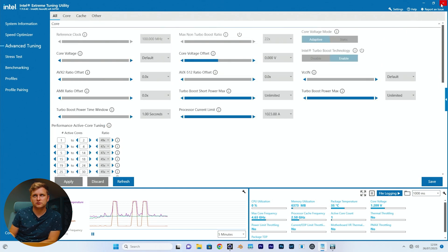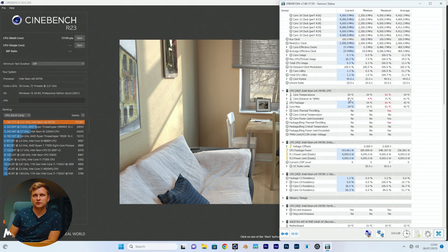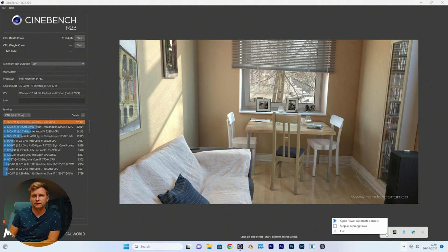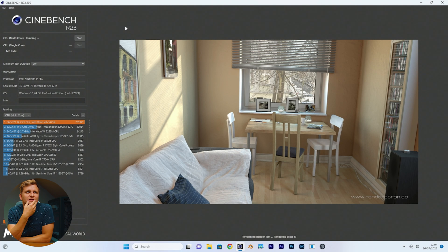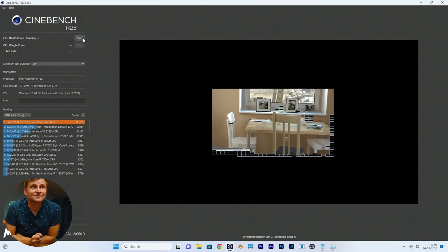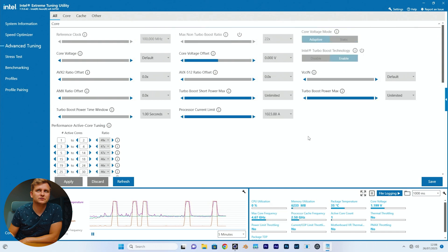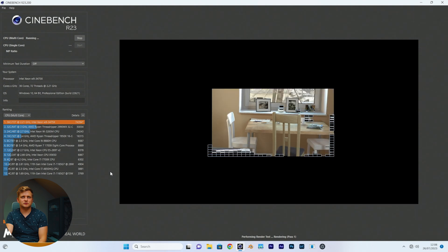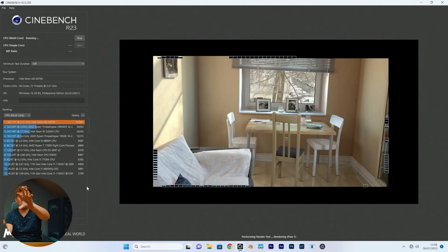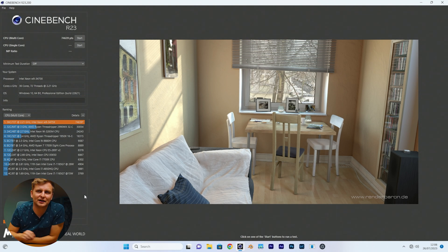I'm going to stay at 4.5 GHz but close all background applications to see if we can squeeze more out. We're idling at 29 degrees. Let's see if we can get more than 75,000 points — our previous best was 74,353. Let's try 4.6 GHz. Power limit throttling — it's not getting enough power. We're seeing 74,639 points.